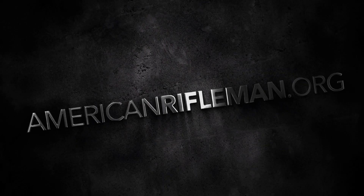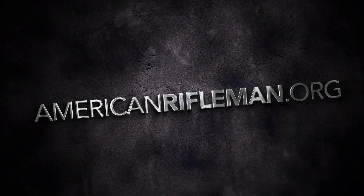For more information on the FN 509 LS Edge, visit FNAmerica.com. And stay tuned to AmericanRifleman.org for more on guns and gear.